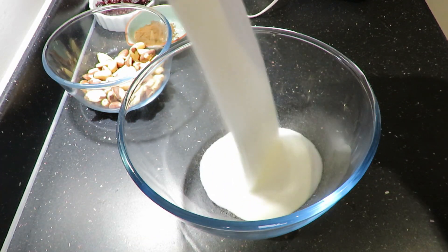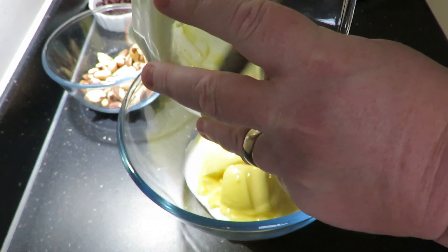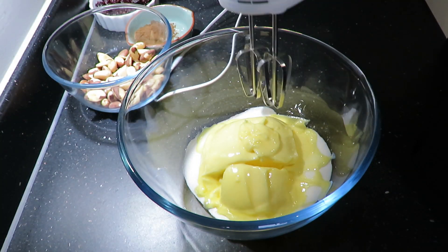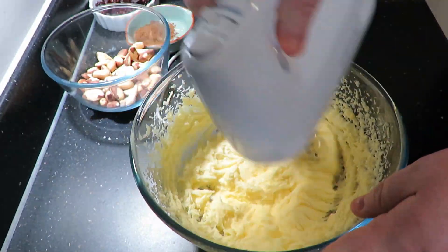What you want to do first is get your caster sugar, then add your butter. Make sure this is proper butter but at room temperature, and start beating it with a whisk or an electric mixer, whichever one you've got.